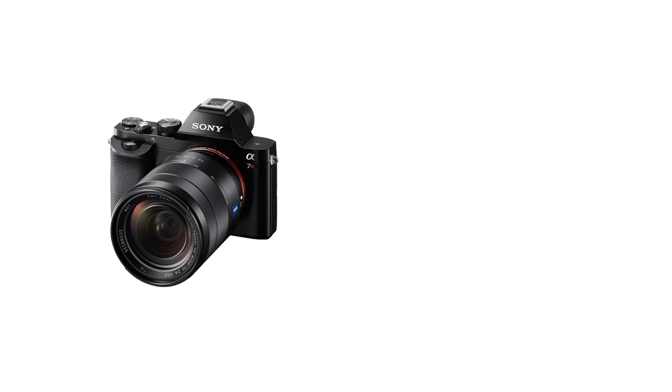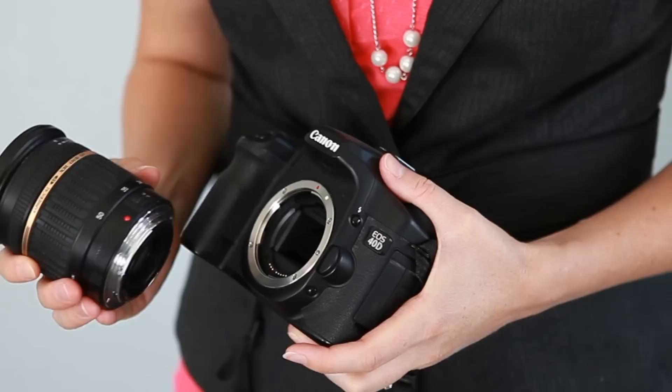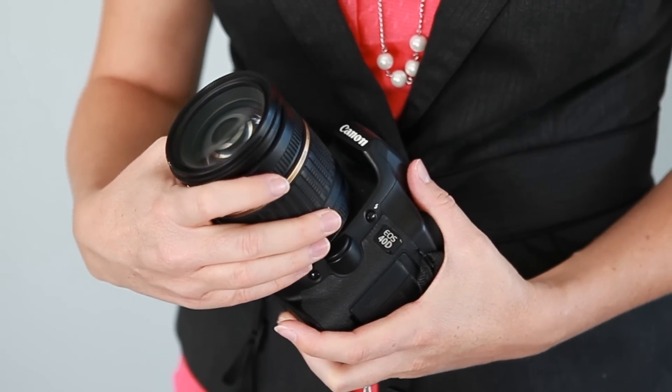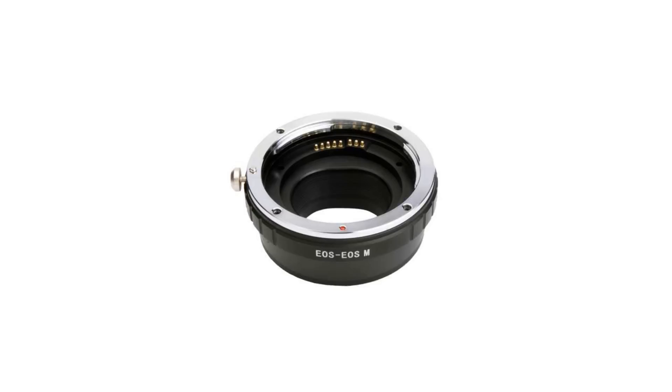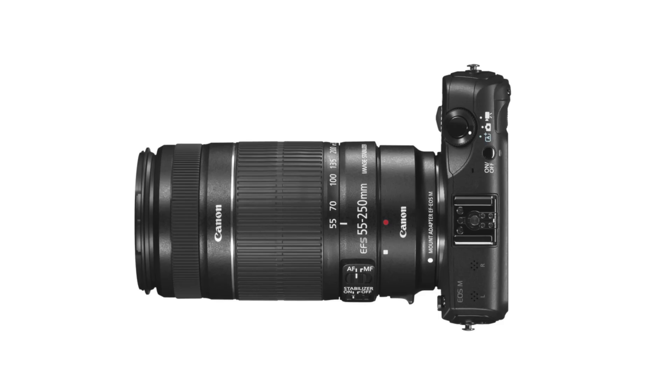Another big consideration when looking at a new camera is the lens selection. Currently, mirrorless cameras have a very small selection of compatible lenses, but the number continues to grow. A lot of people are wondering if they can use their current lenses with the new mirrorless cameras. The short answer is yes, but you'll need an adapter for it to fit on the camera. But even with the added space of an adapter, you've still got a much more compact, lightweight camera.